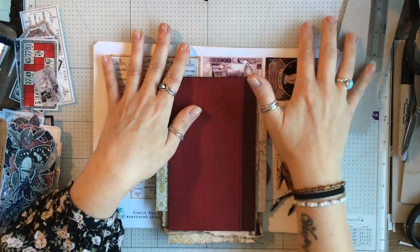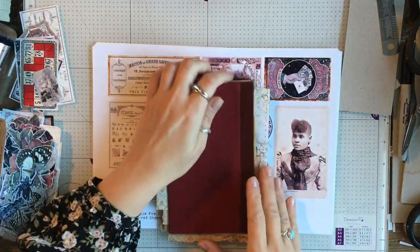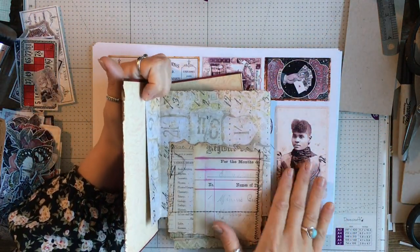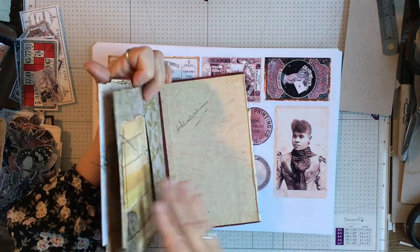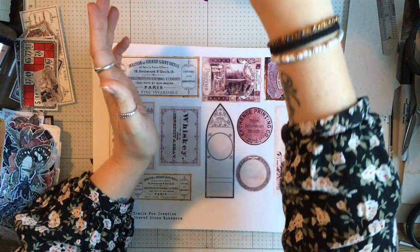Hello, I am back with part two. We did quite a good job yesterday — all our pockets are sewn in and the pages are ready to embellish and start filling our pockets.